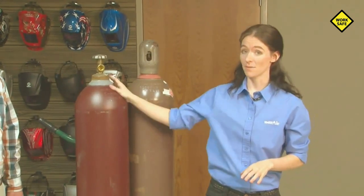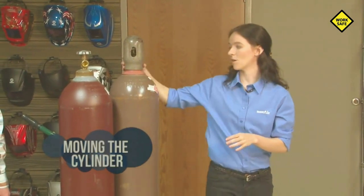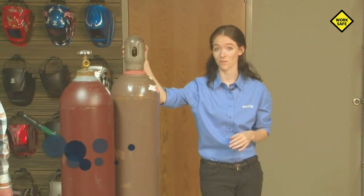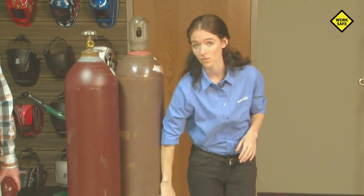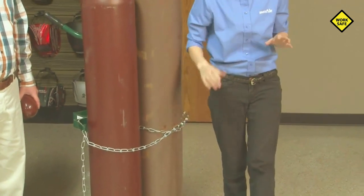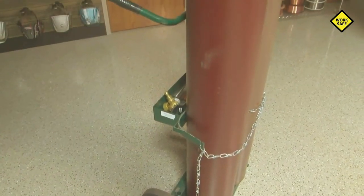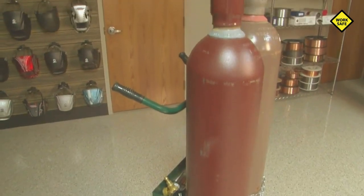When you go to move a cylinder — empty or full — it's very important to ensure that your cap is all the way on. When the cap is secured all the way on, you won't be able to tighten it any further. It also needs to be chained to a dolly or onto a pallet to be moved. Do not roll cylinders across the floor by hand. If you're moving a cylinder and it starts to fall, don't try to catch it. This is where the most injuries related to cylinders come from — when people try to catch them. There's nowhere to grab, so you end up dropping it on yourself or injuring yourself trying to catch it. Always use a dolly and always ensure that everything is properly secured.